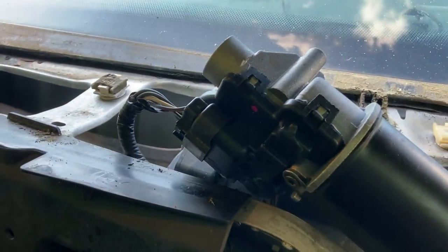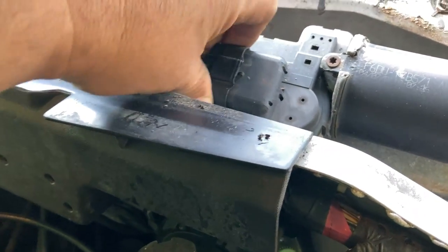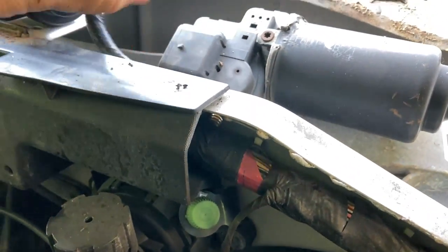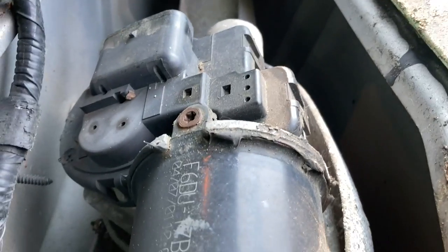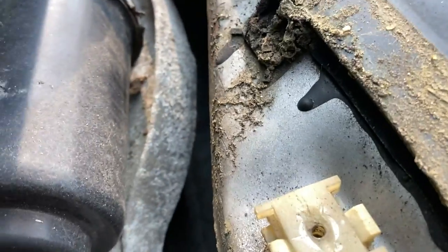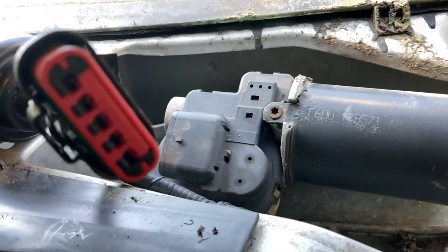I'm going to plug the old one back in just to make sure it still does it. Original one plugged in - and we have dinging. You can hear it. So sure enough, wiper motor causing problems with the ignition. Wow, I've never seen that before - and it happened on my own vehicle. To change this thing it looks like there are bolts on the bottom of the bracket, so you've got to pull out the whole wiper control arm assembly. Thanks Ford for not making the bolts on top.